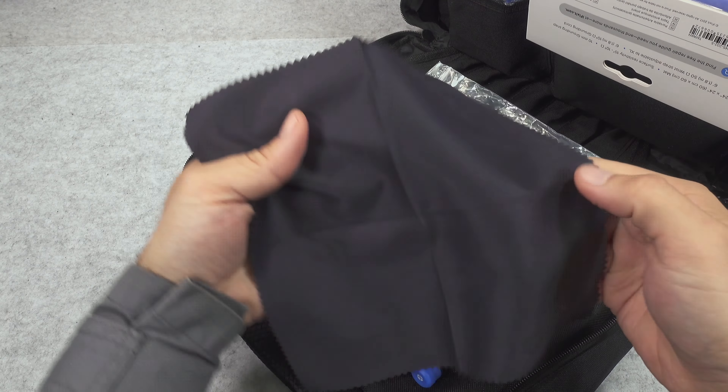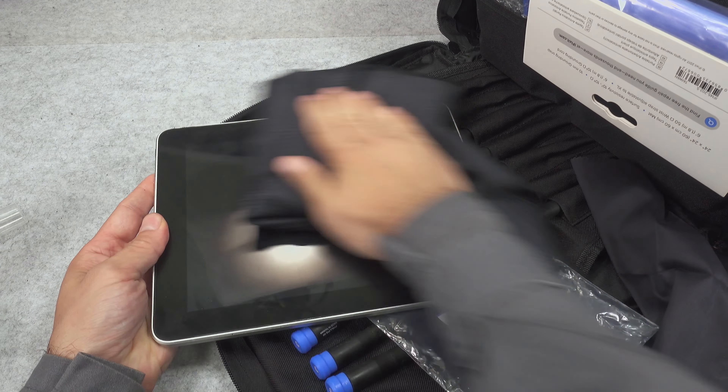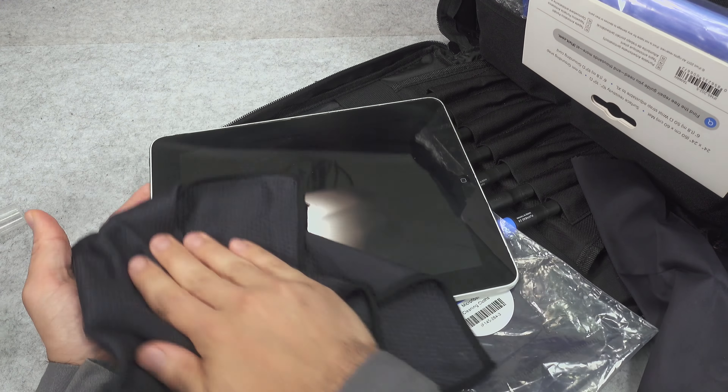It is a pretty beefy cloth. Here we've got a bottle called screen saver — screen and lens cleaner, branded iFixit. Here we've got the description. We've got the atomizer and it doesn't smell of isopropyl alcohol, so I've got no idea what's in it. We've got a lot of fingerprints on this screen, let's see how it's going to be working.